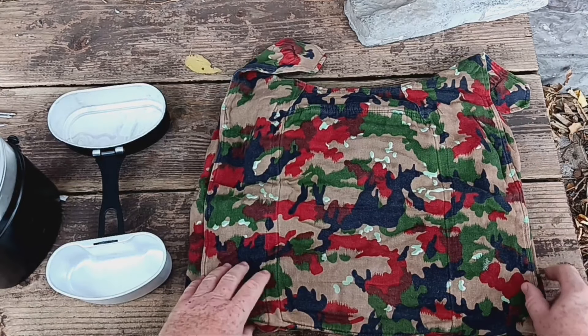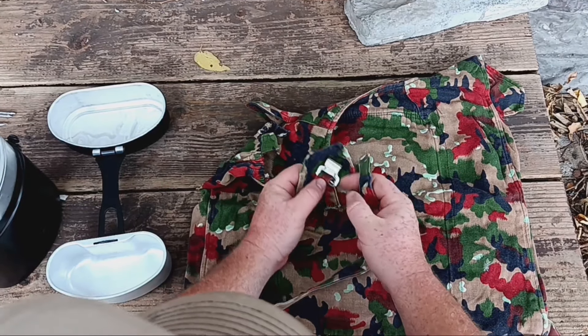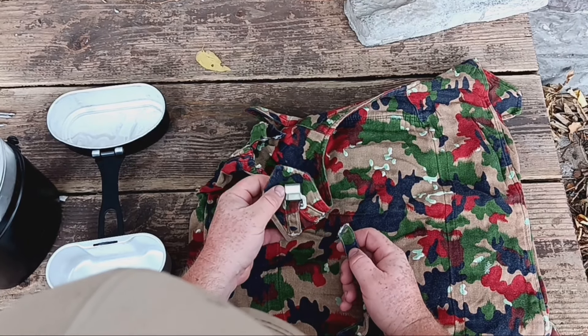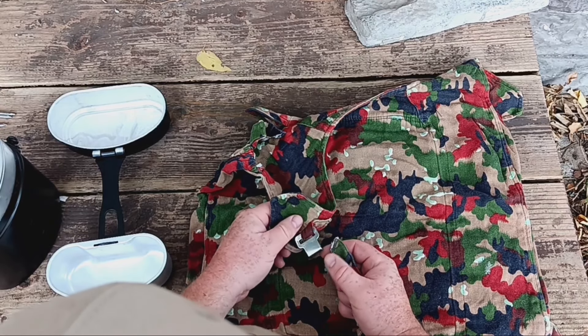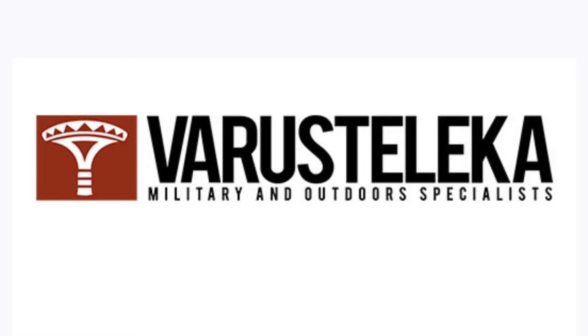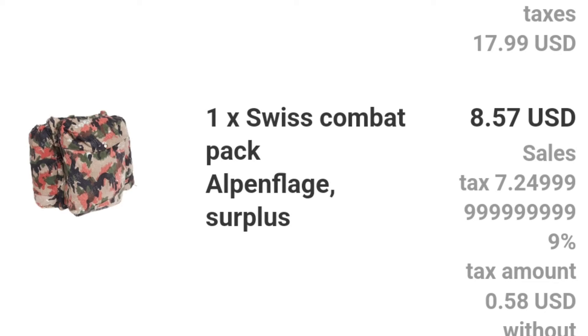Now this Alpenflage — I love the Alpenflage camouflage, it's just cool. Maybe it's not the most practical outside of the fall season, but what I'm doing here is trying to figure out the straps. The smaller strap in my right hand I believe is like a waist strap. And then for the shoulder ones, there's no shoulder strap to it, so I'm going to have to figure out some kind of way to attach it to a frame — maybe an old Alice frame, or maybe even an old Boy Scout pack frame. I got one Swiss combat pack, Alpenflage, for $8.57 US. What a deal — I couldn't pass that up.